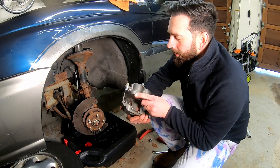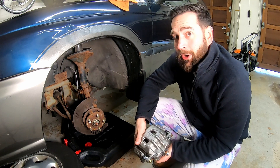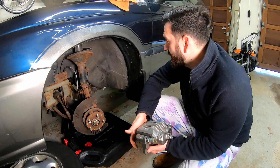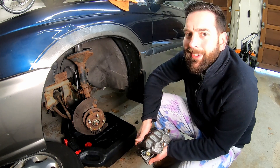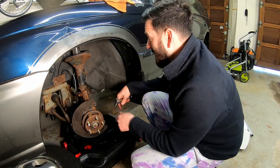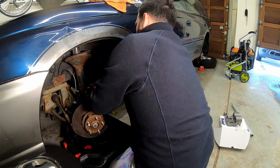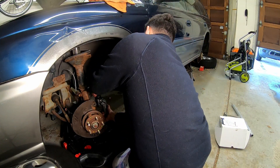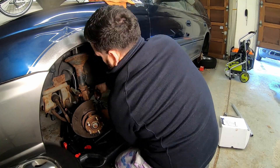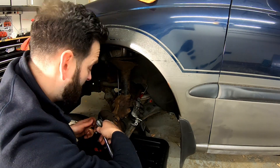I'm also going to go ahead and replace the caliper since it's rusted and the bleeder screw is all but gone. Super easy — all you have to do is take off that brake line and put it on the new one, and you're done. Don't forget to have something to catch your brake fluid. Just that bolt and two washers — you're done.